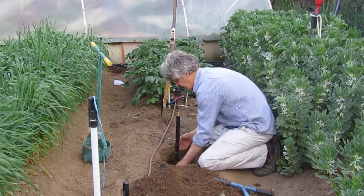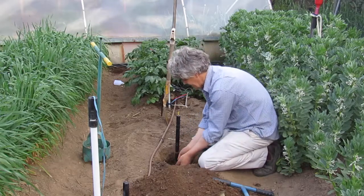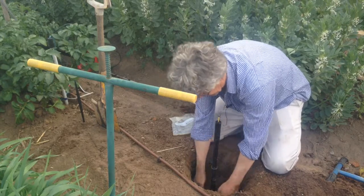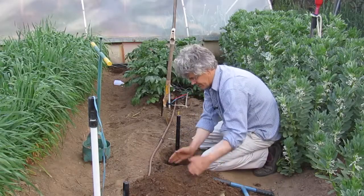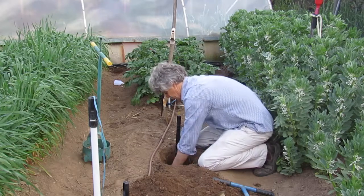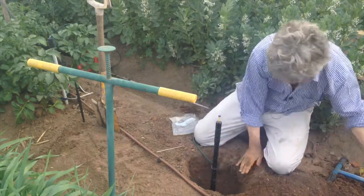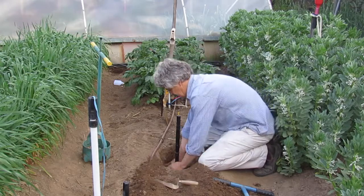So now I'm continuing to pack — I've got it straight and I'm continuing to pack soil underneath the rim of the funnel so that it's tightly in place. The funnel's being filled up at the same time. And now I want to pack the soil down on top of the funnel, just pressing it in.